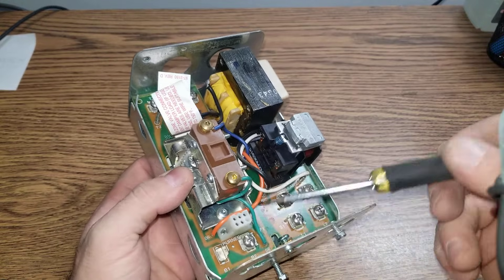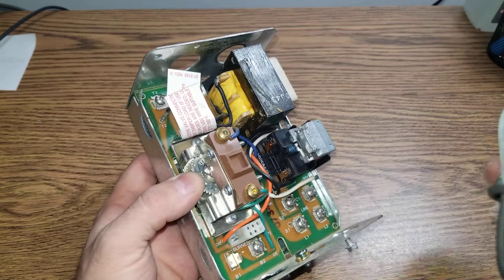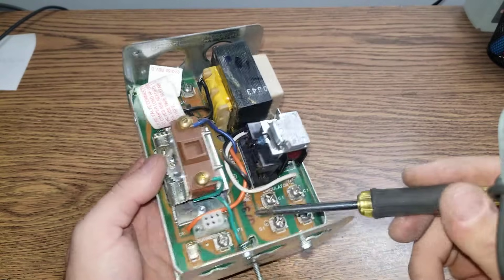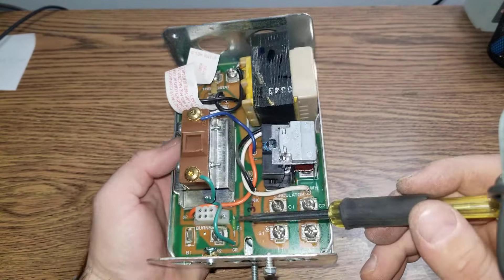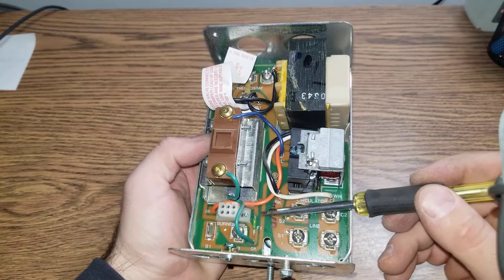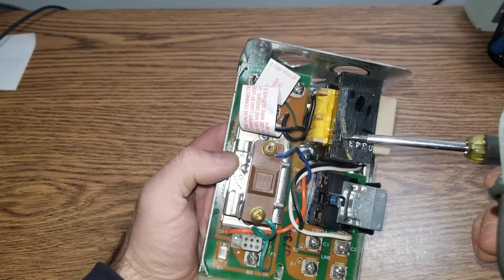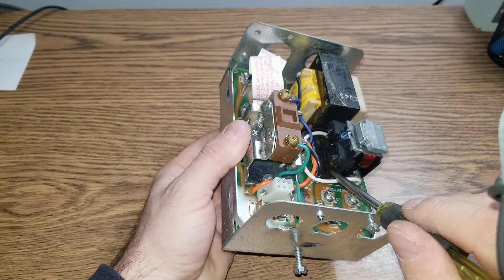On this specific Aquastat, the reason I replaced it was that this connection here for the vent damper would not make contact with the board. There are two things that commonly fail on these Aquastats: number one is this connection, and number two there is some sort of fuse — F1 — which may also be a diode. I've also seen transformers fail and relay contacts fail because they get pitted.